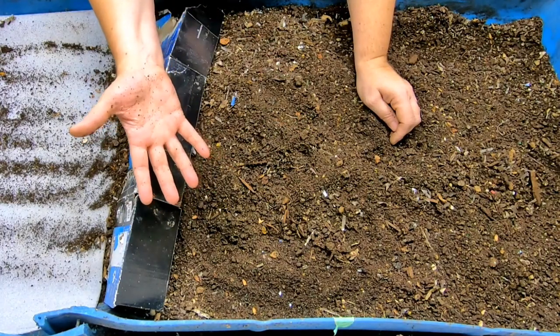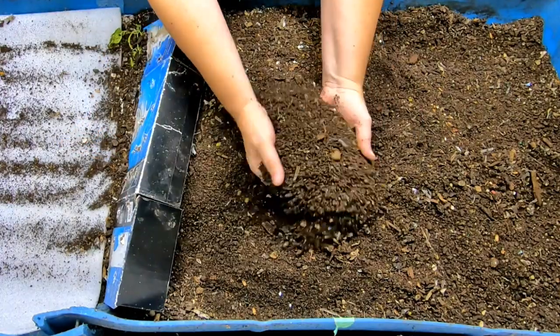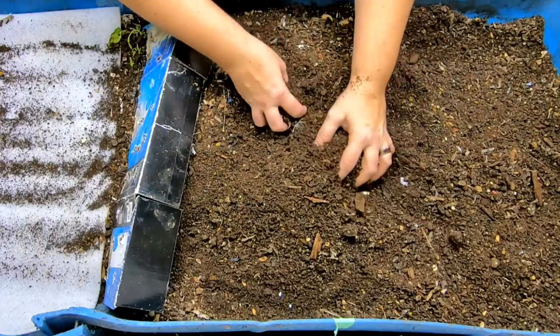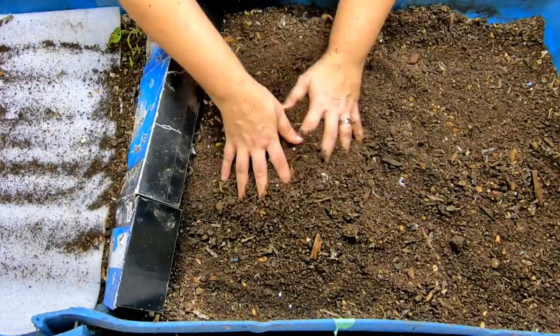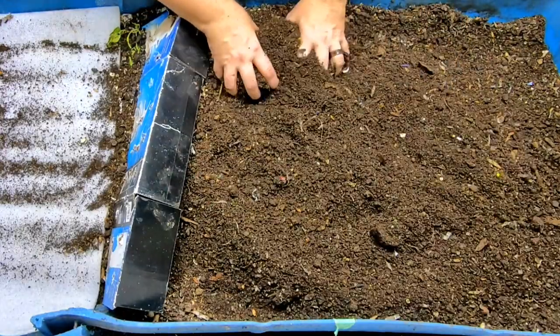Begin with the end in mind. I would like to have a steady stream of castings every time that I come down here. What are your goals for your bins? Is your goal to just have them eat food and you'll get castings when you get them? Or do you want to get them on a regular basis? Or are you just doing it for the worms? Put your comments below.